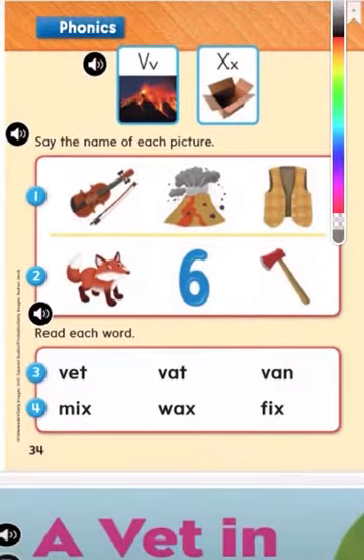So our letters this week are — can you tell me what this letter is? V. Good job. And this one here? X. Well done.